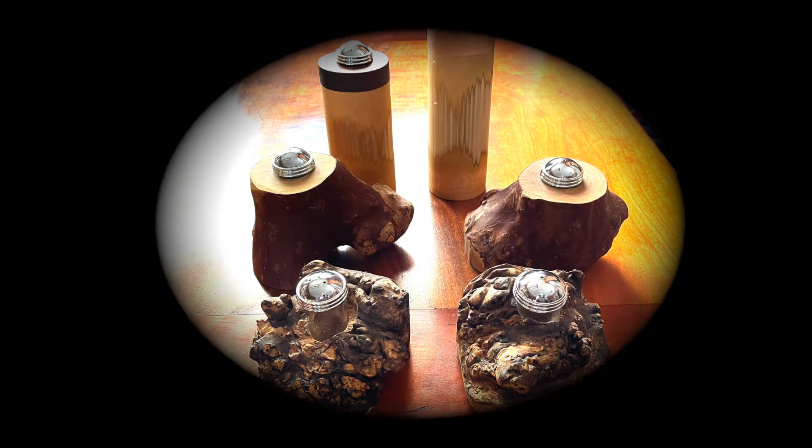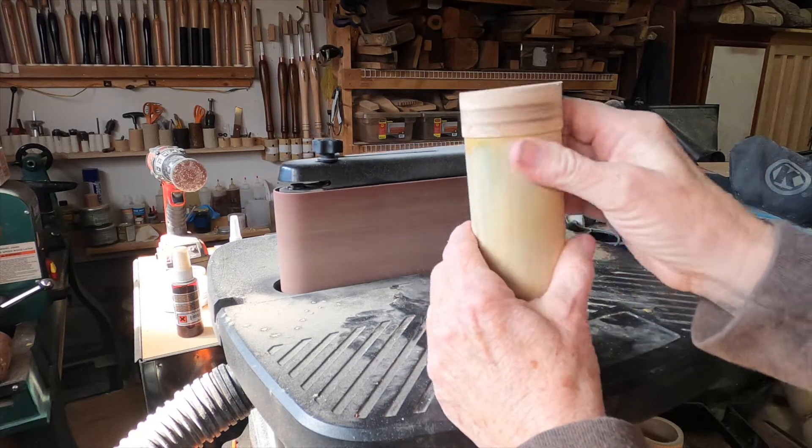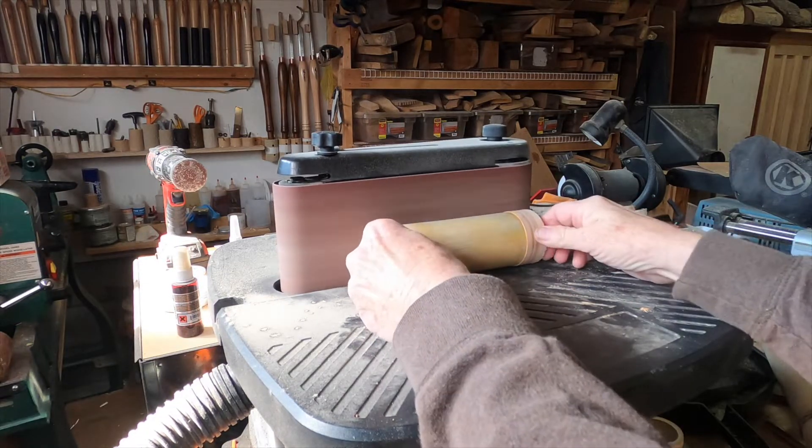Over the years I've made a variety of unique salt and pepper shakers. I'm going to show you how I constructed two different styles here, and then at the end of this video I'll show you a series of different salt and pepper shakers that I've made.